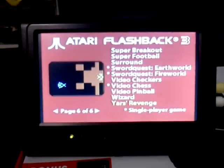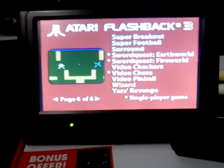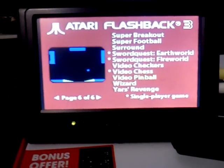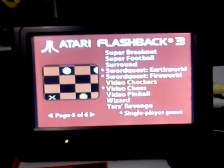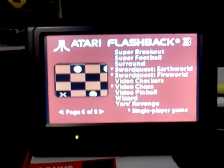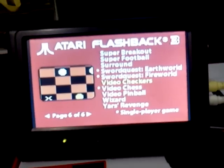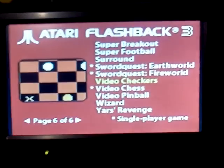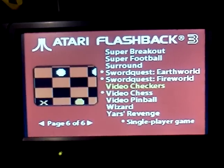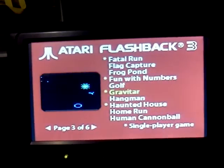One thing I do like about this system is how you get a little screenshot of the game you're wanting to play — I really like that. One thing I do not like is that unlike the previous Atari Flashback 2, and I think it was taken out of the 2 Plus as well, they haven't brought it back in the 3. No Pitfall. Pitfall is one of my favorite games for the old Atari and I really wish they would have brought it back, but unfortunately no such luck.